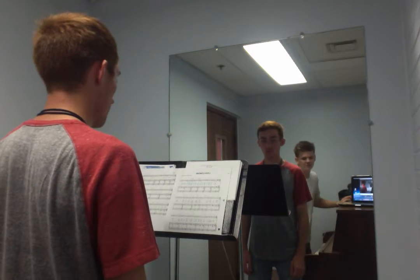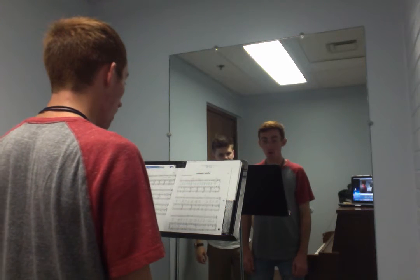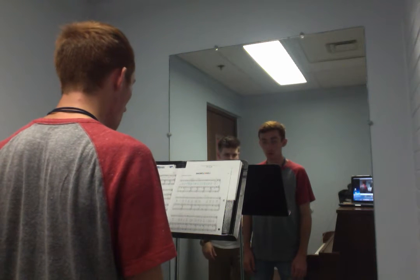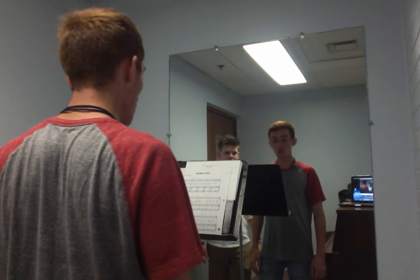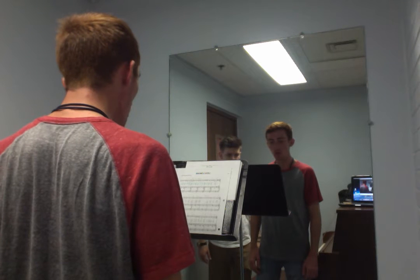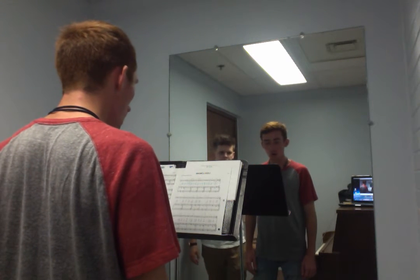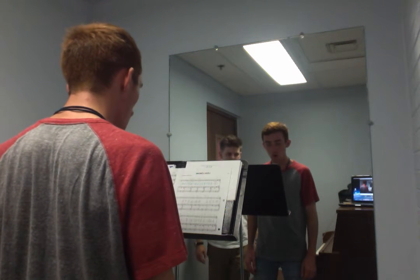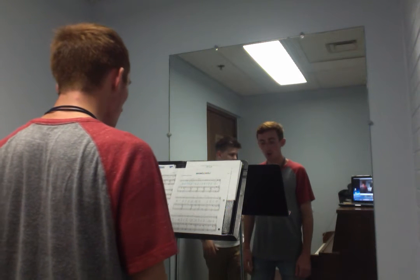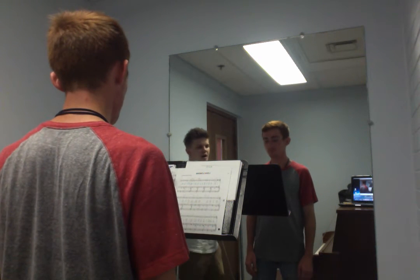Alright, one, two — words, yeah, let's do it with words. One, two, three: 'By yon bonnie banks and by yon bonnie braes, where the sun shines bright on Loch Lomond, where me and my true love will ever woe to gave on the bonnie bonnie banks of Loch Lomond.' Good.